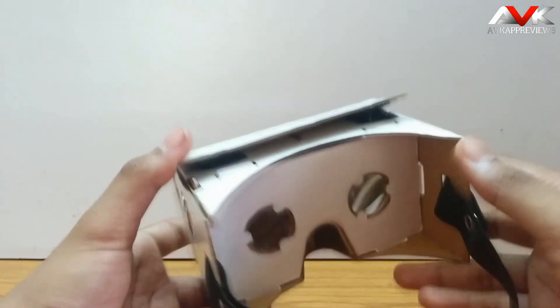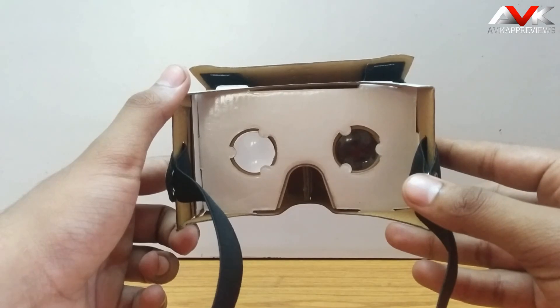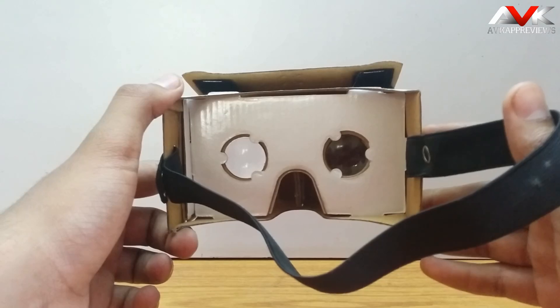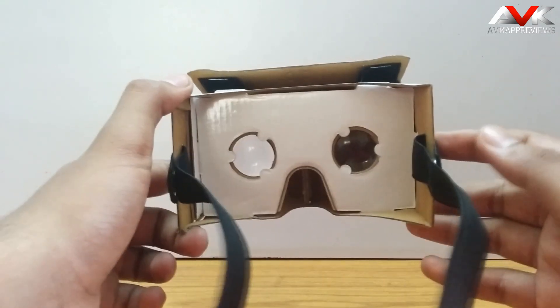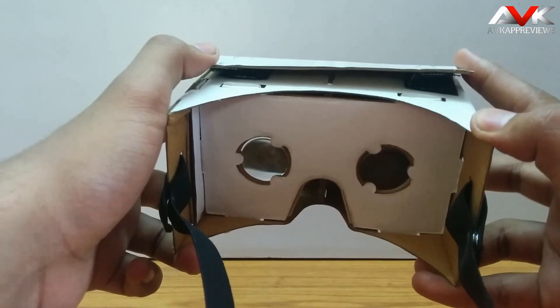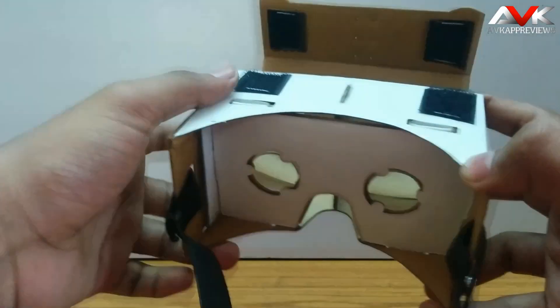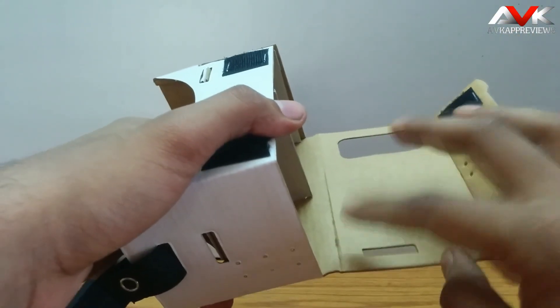On the back there is an eyepiece with two biconvex lenses fixed in, and they have also provided an elastic headband so it will fit on any head easily. On the top there is a velcro, so it will hold your phone firmly within the cardboard. This is the place where you have to put your phone.